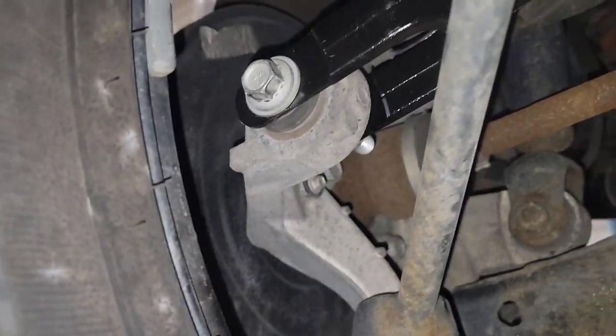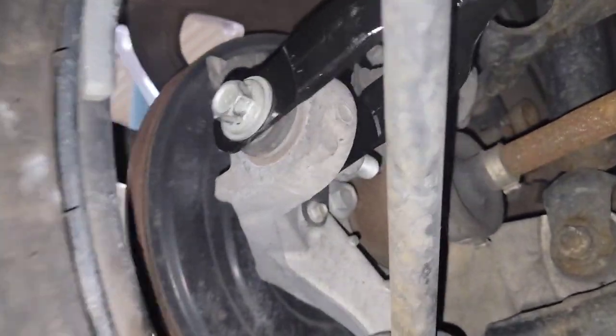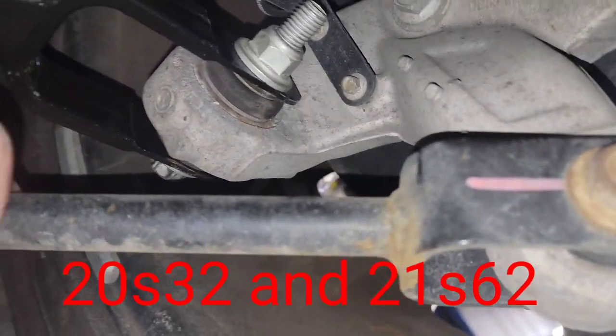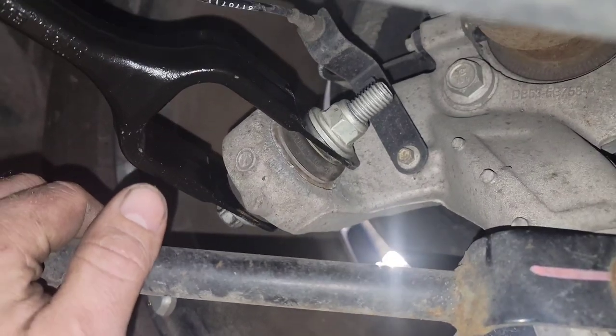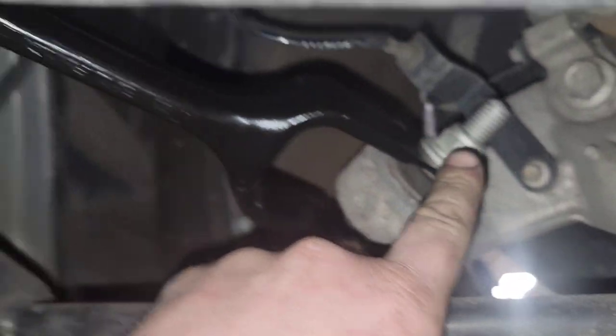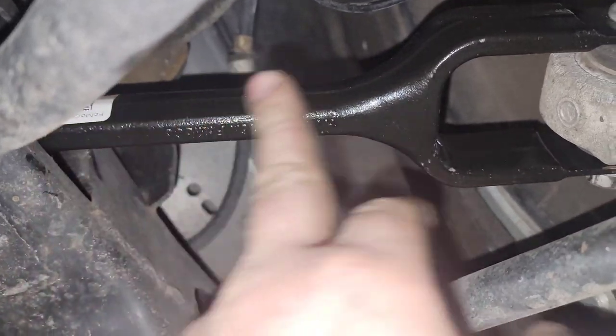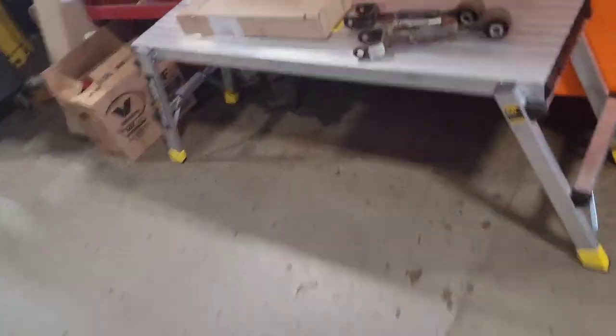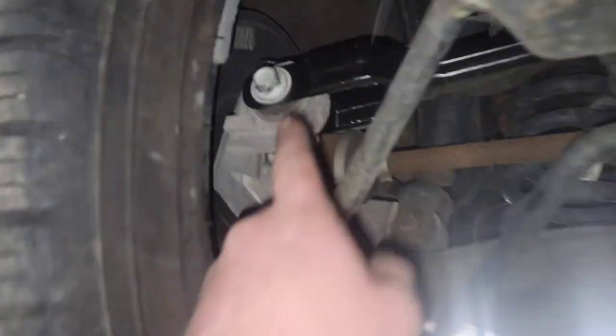I want to show you guys up close the new updated tow links that go in the Explorers. If you get like a 2020s 63 or 21s32, the tow link now is solid — it's not adjustable here anymore. They slotted the end out so you can't do the old school collar design like the ones you probably have in your Explorers. The new updated design is slotted out here.